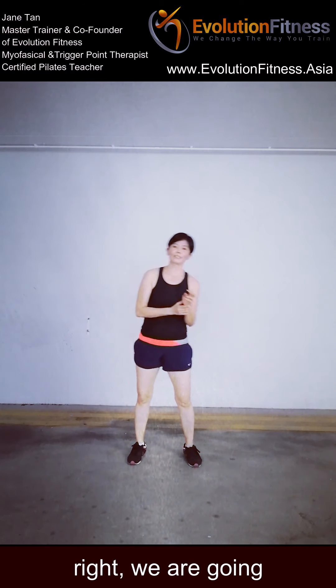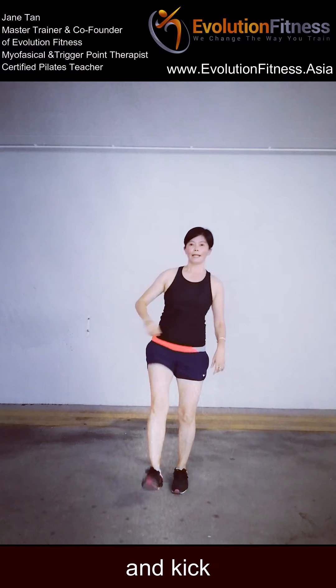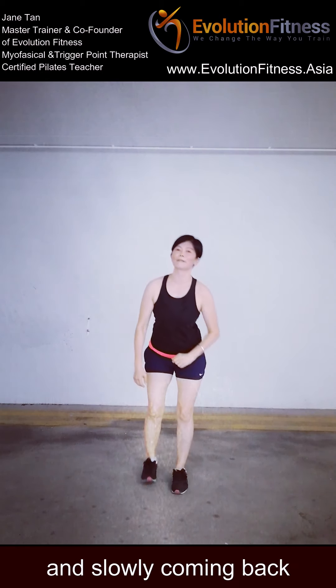The last challenge — we will step back with the knee kick to the front. Ready, angle — step back, kick front, down, and kick, down, and kick. Yes — 5, 6, 7, 8, 9, 10. 10, 9, 8, 7, 6, 5, 4, 3, 2, 1. And slowly coming back.